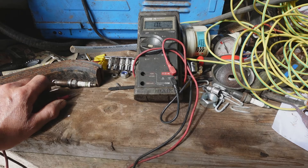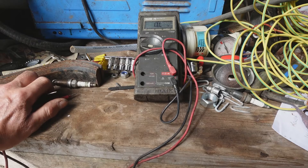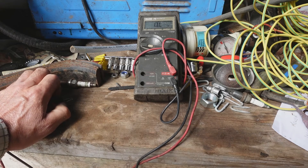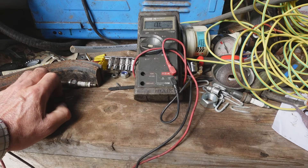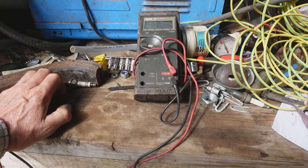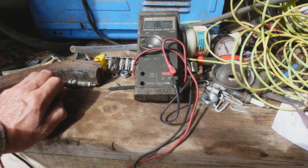Anyway, I thought because I couldn't find any testing specs on the internet for this particular ignition system, I'd just post the readings for the CDI unit I have, and other people may then be able to test theirs. I hope it helps you.